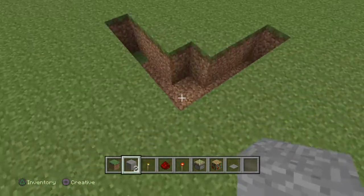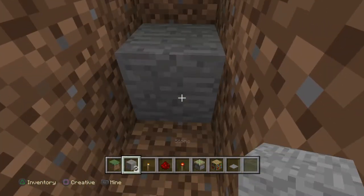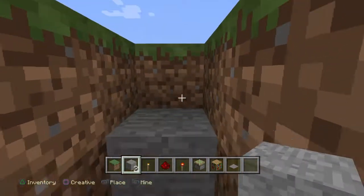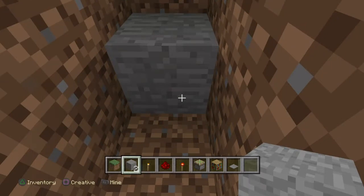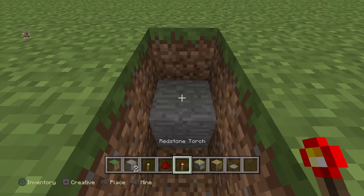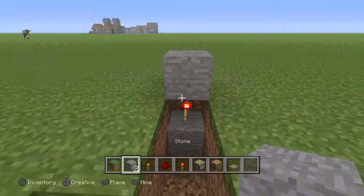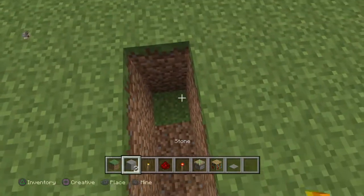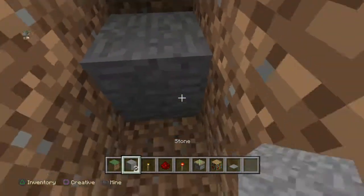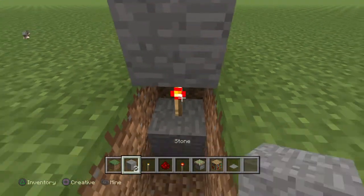So all you need to do now is place whatever block you want — it doesn't really matter what block you place because you're not going to see it at all. But then you just put a redstone torch there and a simple block on top.